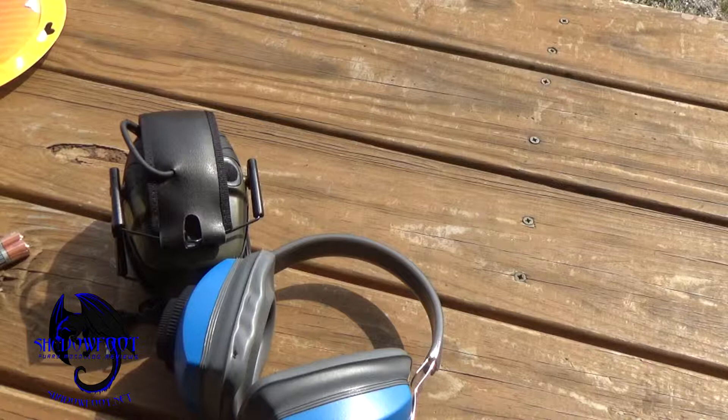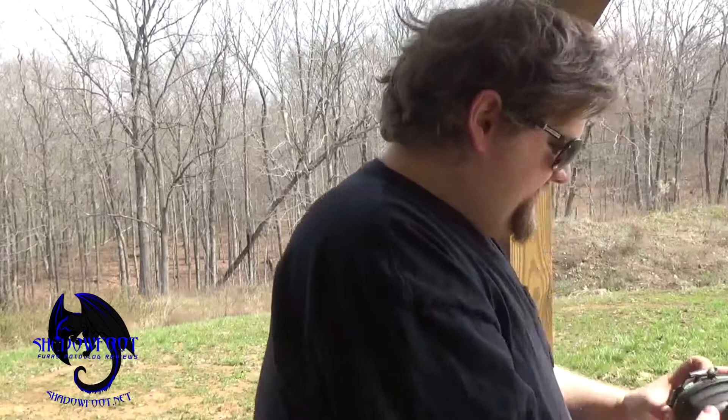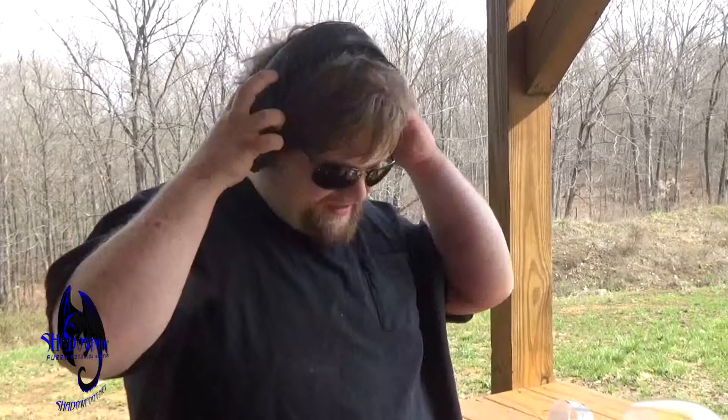First I'm going to do a comparison on how much the sound is muffled. I'll try the standard ear protection first — very quiet, very dead. Now let's try my new ones. Also very quiet, so they do what they're supposed to absolutely.